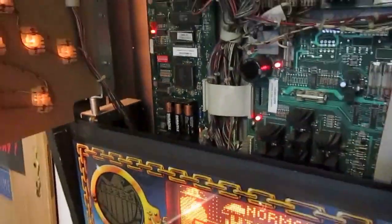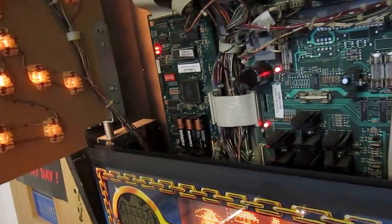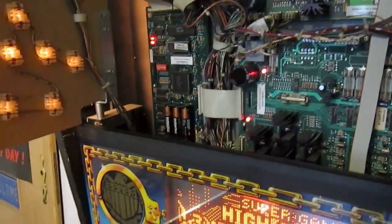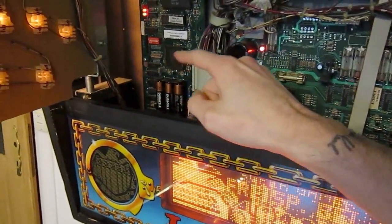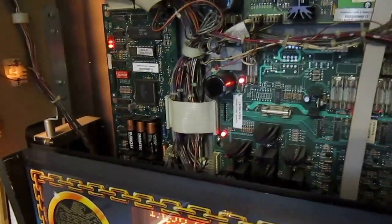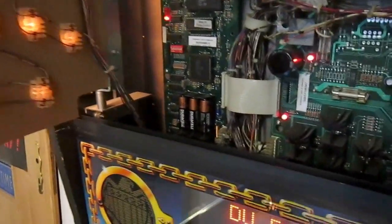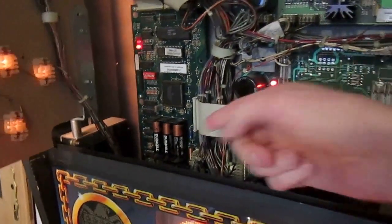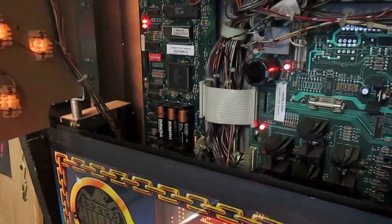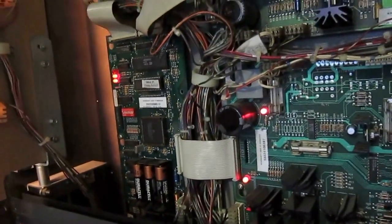Rule number one: if you don't want to lose your settings and high scores — and considering you just purchased this machine, maybe you want to keep the previous owner's high scores for a little competition — make sure you always replace the batteries only when the pinball machine is turned on. Before you take out the batteries, turn the pinball machine on first. I know that sounds a little crazy, but with a pinball machine that's the way it is. If you take out the batteries while the machine is turned off, you will automatically lose all the high scores and all settings will go back to standard. So always replace the batteries when the pinball machine is turned on.